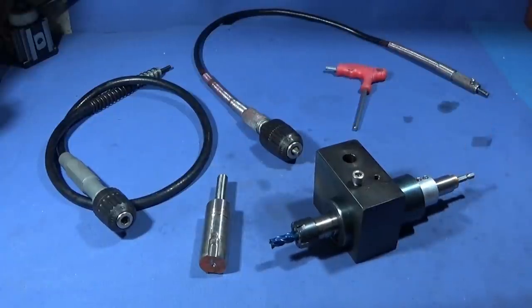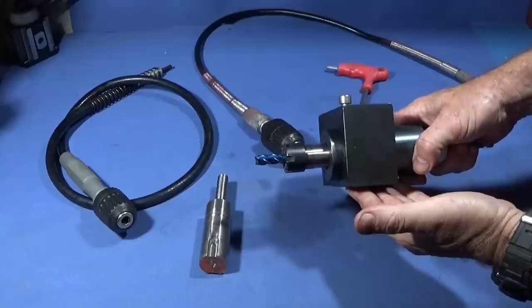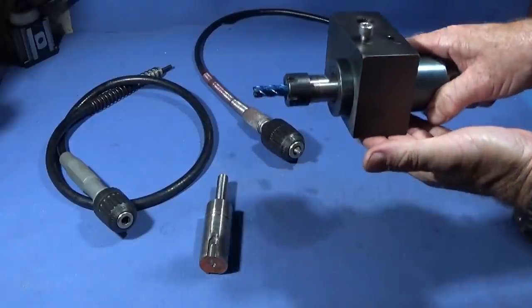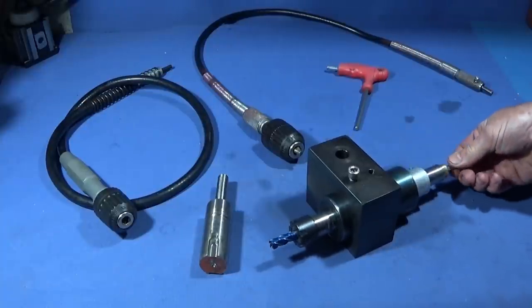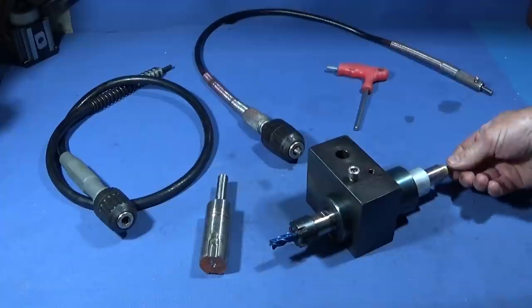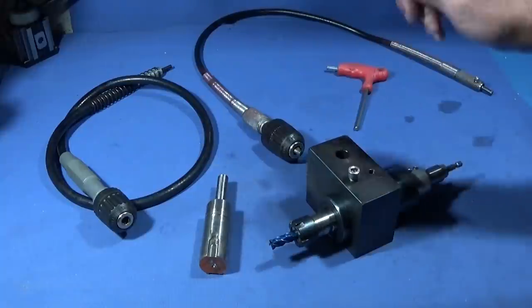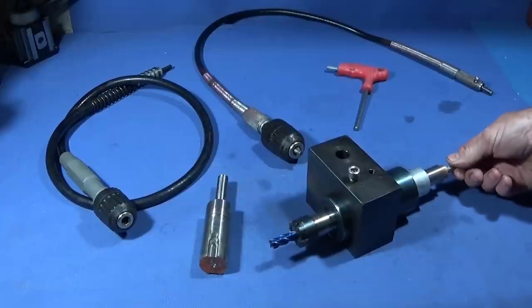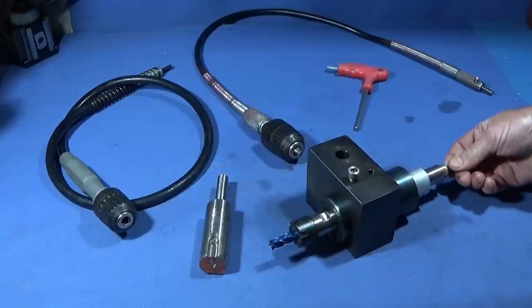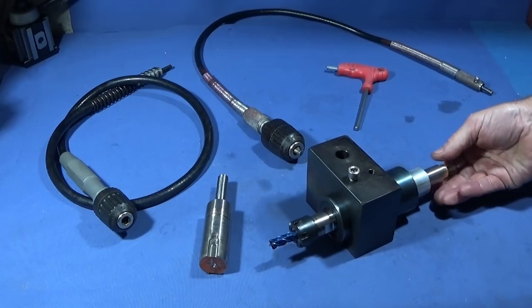Just before I go into the workshop, I'd like to say that I'm not worried about not having a vertical travel on this milling setup — I didn't make it for that. I made it as an absolute heavy duty tool post drill which I can use for indexed drilling, drilling right through bar dead on center with larger size drills than my previous tool post drill setups, and also for milling keyway slots very quickly. This is absolutely ideal for that.